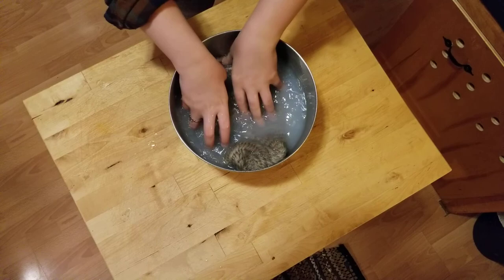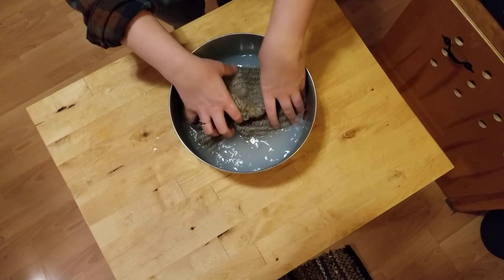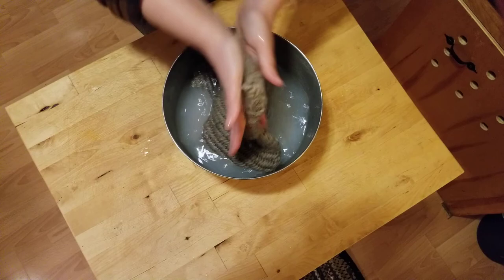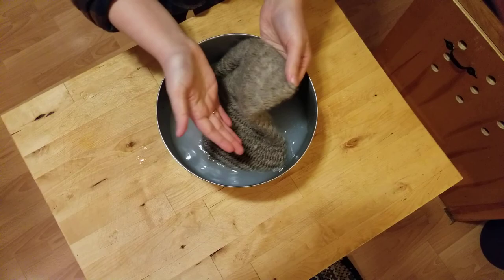This is the biggest piece I've had to felt yet, so this is probably going to take the longest. Then you start rubbing, and the tricky part is that you have to do this quite a bit for any one section to actually become felted to the point where you can't see the stitches anymore.